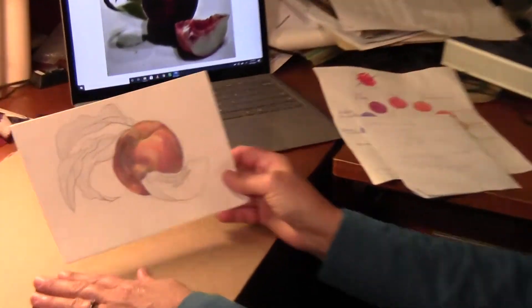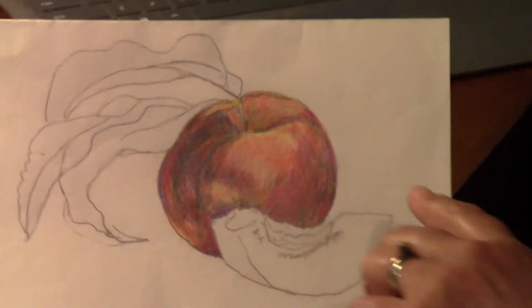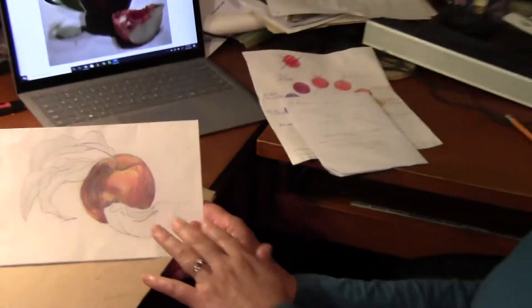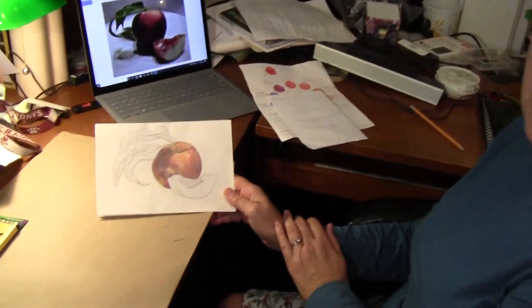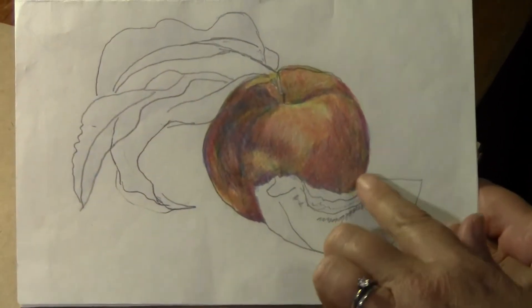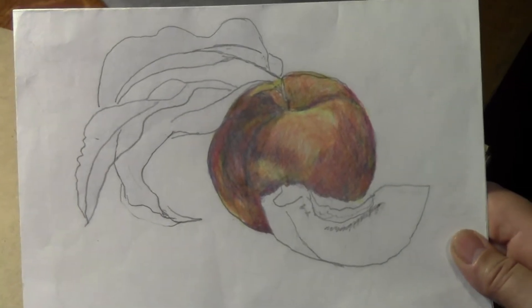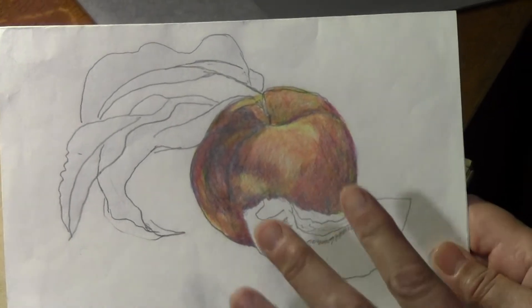Today we're going to talk about what to do with our drawing next. Since I saw you last, at the end of our last demonstration I worked on my drawing for about another 30 to 45 minutes, so you might notice that my drawing is different than what ended up in the video — there's a lot more shadow.